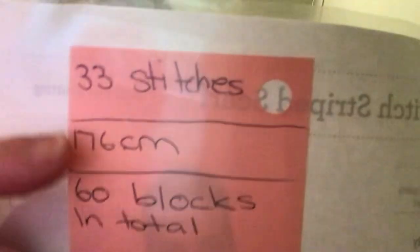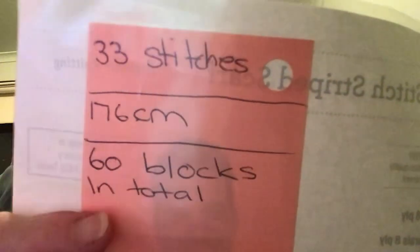It's 33 stitches, 176cm, and 60 blocks in total. I found this pattern at my local library in a library book. I photocopied it and started doing it, but I don't know if you'll find the same book. If you put it in Google, you may be able to find the pattern by searching the garter stitch stripe scarf.